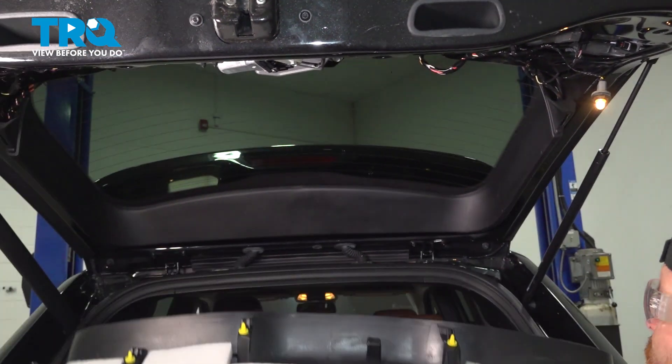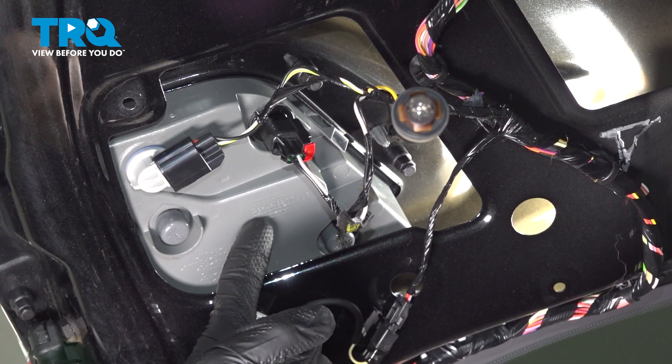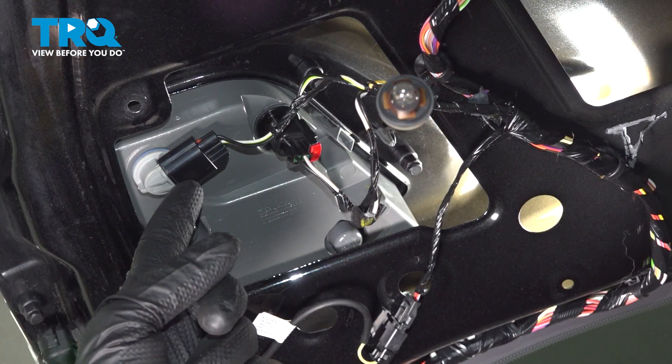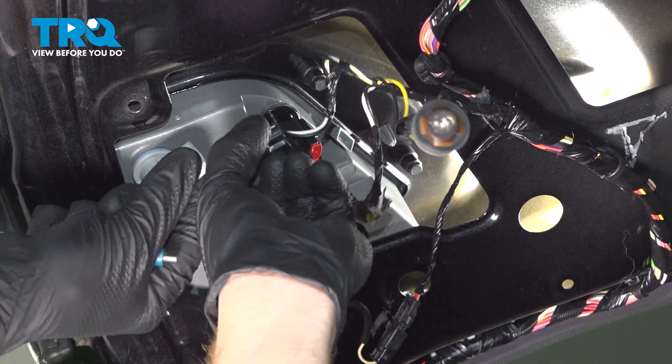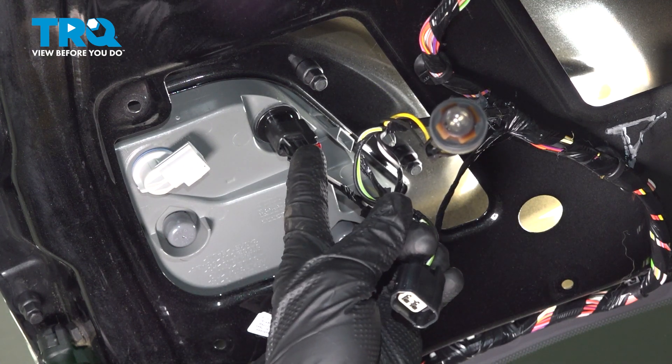Remove your trim panel. With our trim panel out of the way, we have a clear view of our inside rear tail lamp assembly. Let's start with the wiring harnesses. To disconnect the first wiring harness, we're only going to squeeze on the locking tab and then we can pull this out of place. A quick inspection for corrosion and we'll temporarily set that aside.